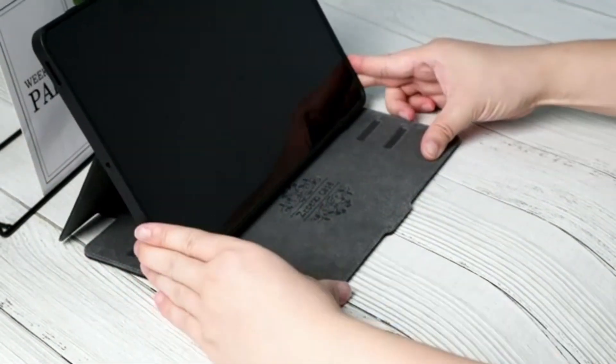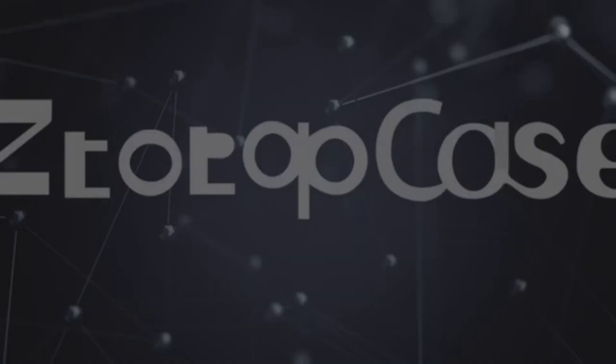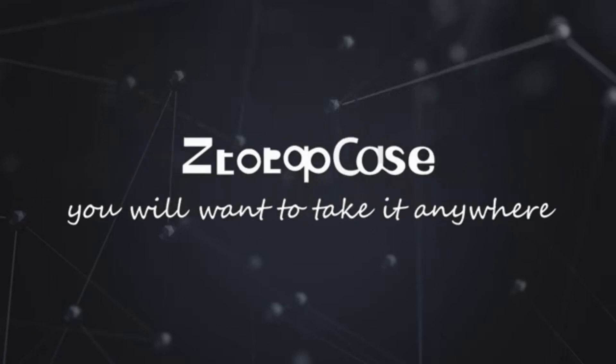In terms of design, the Samsung Tablet Keyboard Cover exudes elegance and professionalism. The sleek and slim profile complements the aesthetics of your tablet.